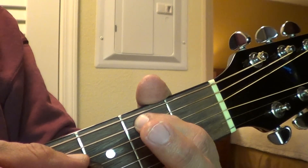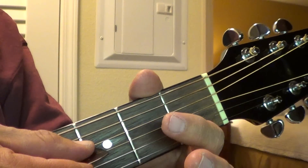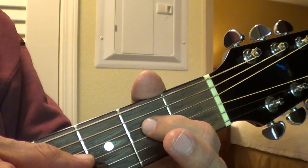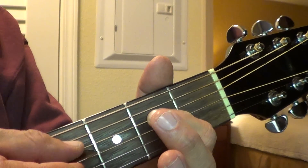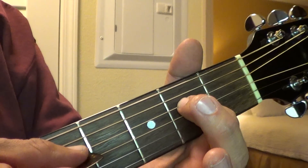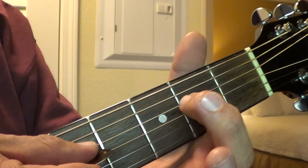Then you go to the next string, and it's open. And you go back to that string, and what you're going to do is put your finger on the second fret, and whenever you strum it, you're going to slide it down.